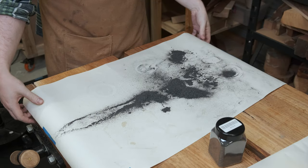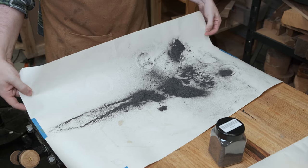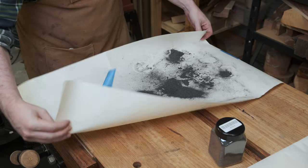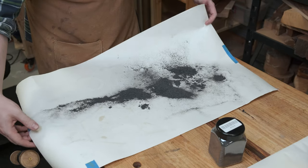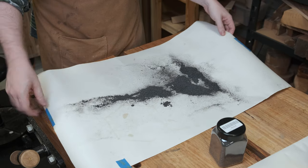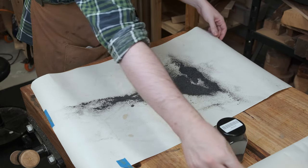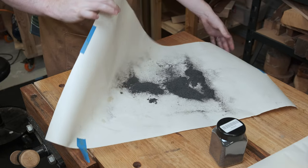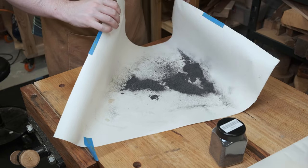This is why you do the flocking on a piece of paper or, better yet, in a plastic tub. I've done this on paper so it's easier to view. Now you can make a funnel out of the paper and put the excess flocking back in the jar — it's still all good except for the random piece of paper. So I can just put this back in the jar as is.